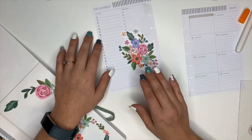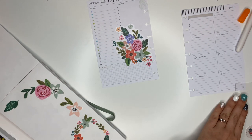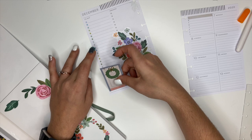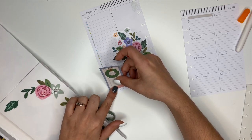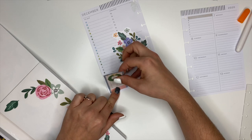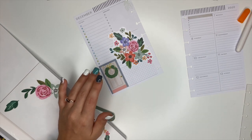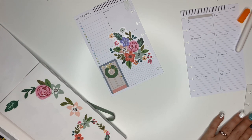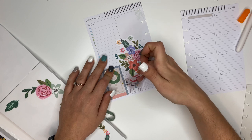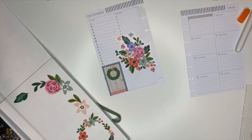If you pair the florals with Christmas, please tag me on Instagram because I would love to see it. And that sticker is so pretty on its own - oh my goodness, I love that very much. I think I want to put this little box sticker over here, so we're going to try that. Also, if the camera is shaking it's because I keep bouncing my head off the ring light. There's a llama sticker in here - let's see if it'll fit.